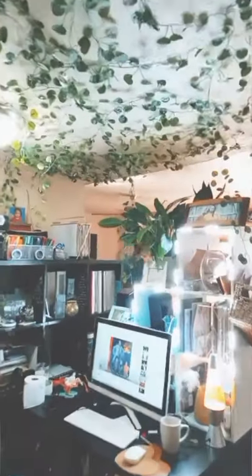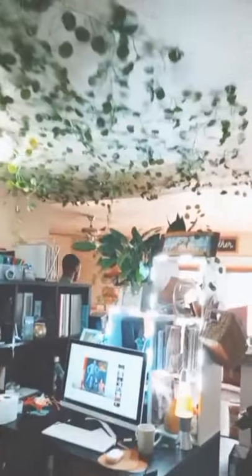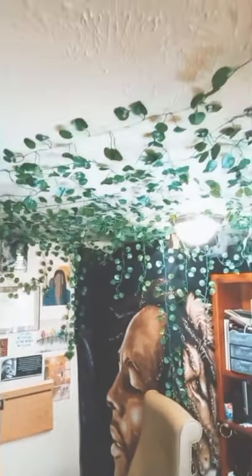What's up everyone? It's Monica. I'm back for another quick DIY and I am calling this my botanical oasis.